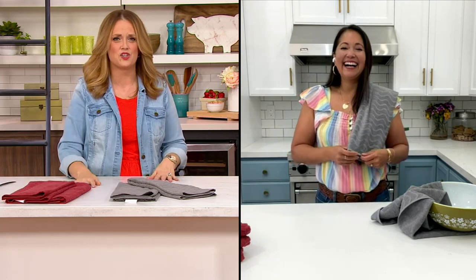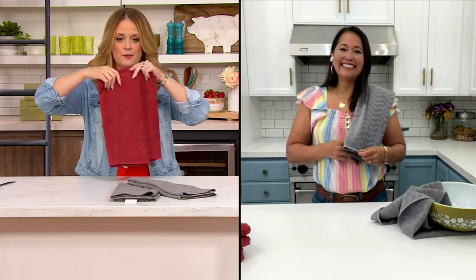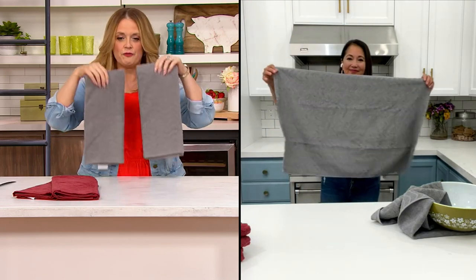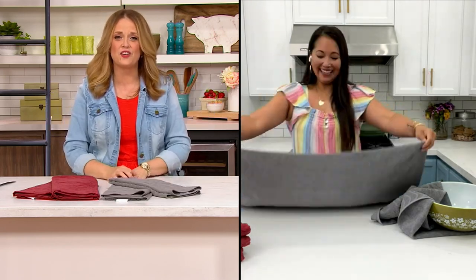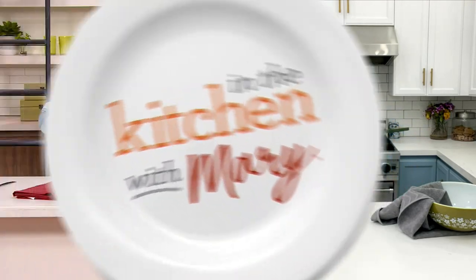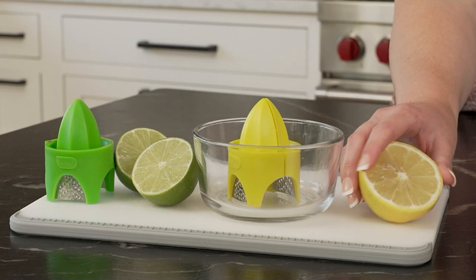If you want the Redwood, there are about 800 remaining. If you want the Glacier Gray, there are about 500 remaining. Vena, thank you so much for joining us — it was great to see you. Have a great weekend and have fun tomorrow!